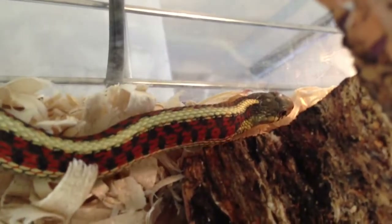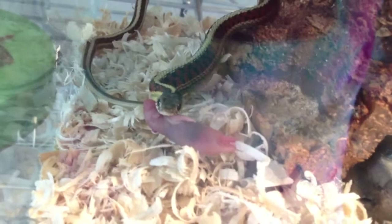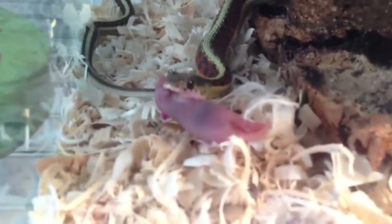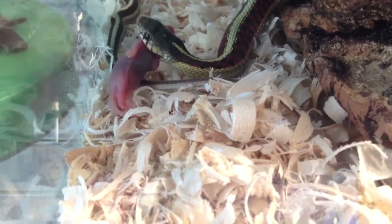And there she goes — she just chowed down on that. Let's see if she'll take another one. She probably will because she is a pig. Let's see if we can get her to take it right in front here. There she goes. Rita likes to carry around her food before she eats it, which is kind of annoying, but that's what she likes.